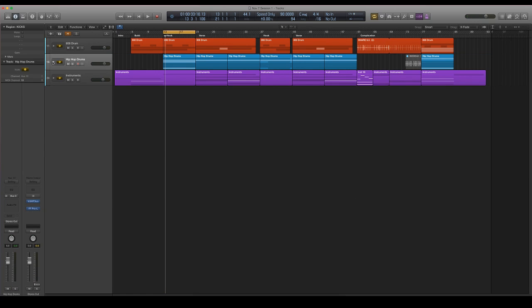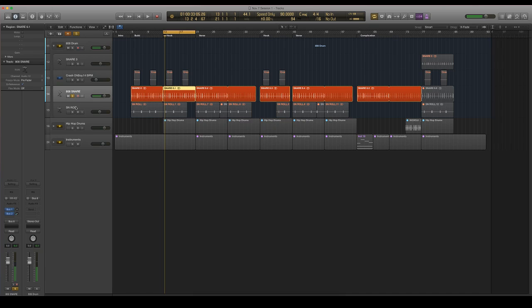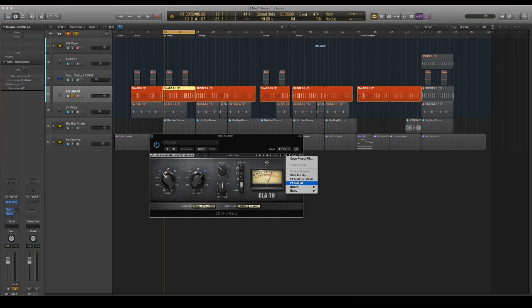Next up, I'm going to go ahead and EQ my snare. For this I'm using just a really simple 808 snare. For this specific snare, because it has so much attack, I'm going to end up using the CLA-76. But all you need to do is look for a fast attack, fast release compressor.